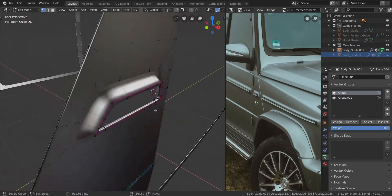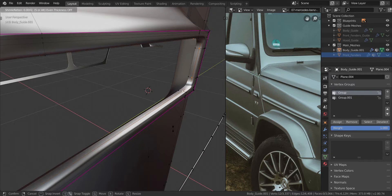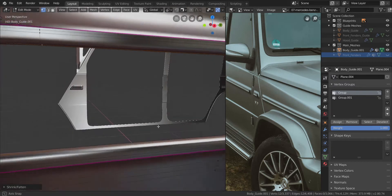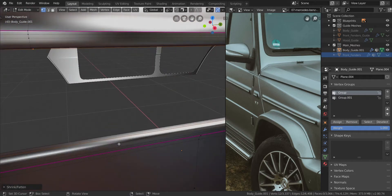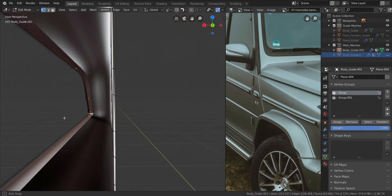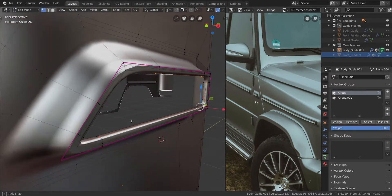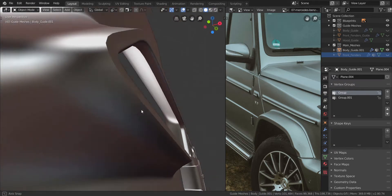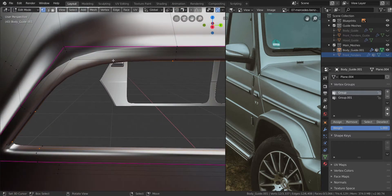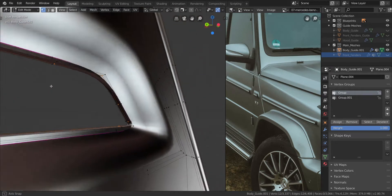Now let's go on to the areas here as well — just zoom in real quick. We're going to Alt and S to shrink that inwards just a little bit like that. Now it's not even assigned to anything — all that area is not assigned to anything, so we can keep that. I don't know what is going on here though. Why do we have this issue here? Do we have some doubles in here or something?